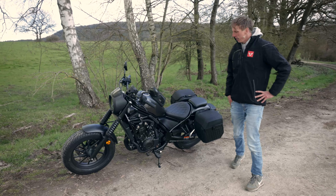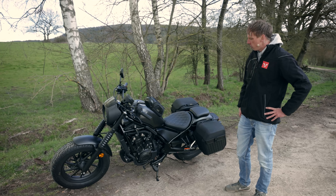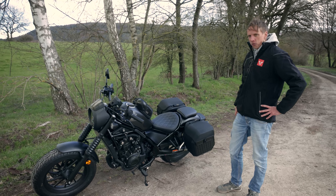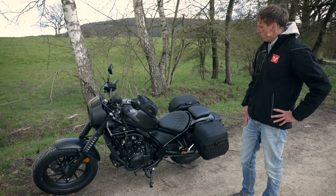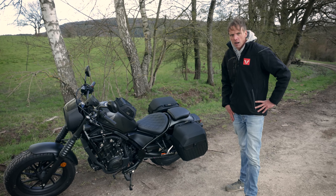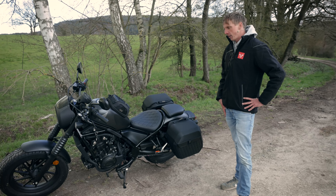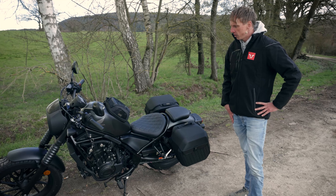Hello everyone, we took the Honda CMX 500 Rebel out of the workshop onto the road. This is a 2021 model and thanks to the new exhaust system it's Euro 5 conformant. This bike is perfect for beginners and for people who enjoy cruising.